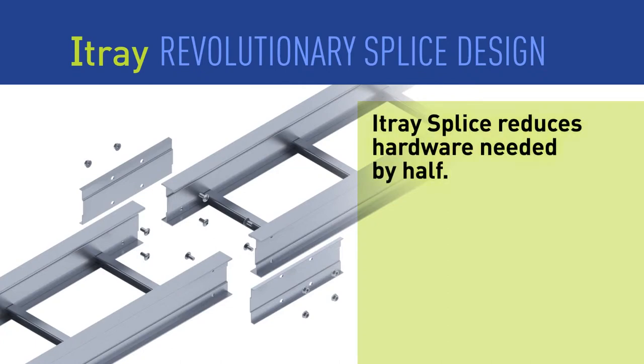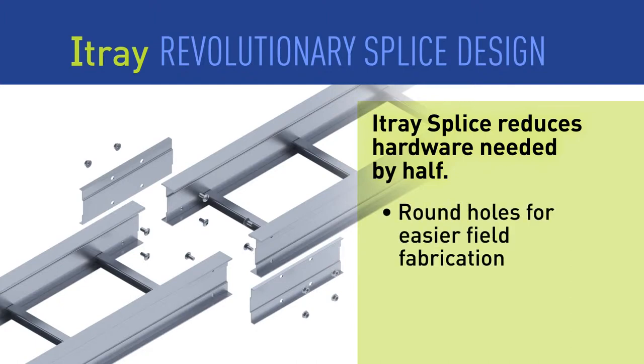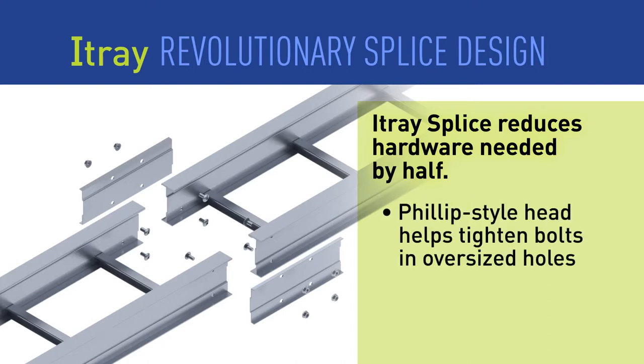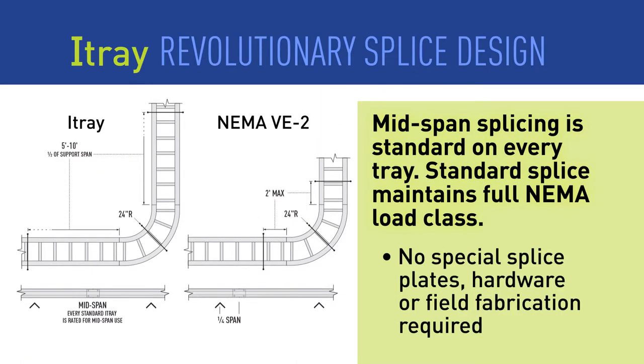I-Tray splices require only 4 bolts, reducing hardware needs by 50%. We have also changed how tray sections are bolted together. Round holes coupled with rib-necked bolts make job site fabrication even easier. The I-Tray splice in combination with the side rail design is stronger than other standard cable tray splices.